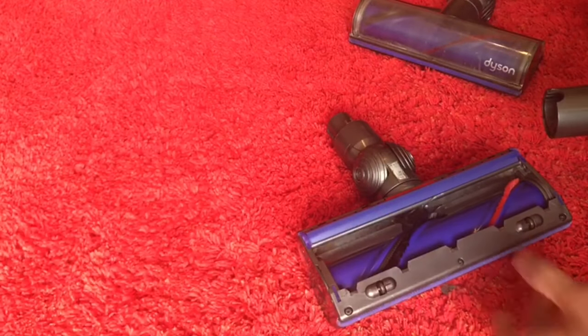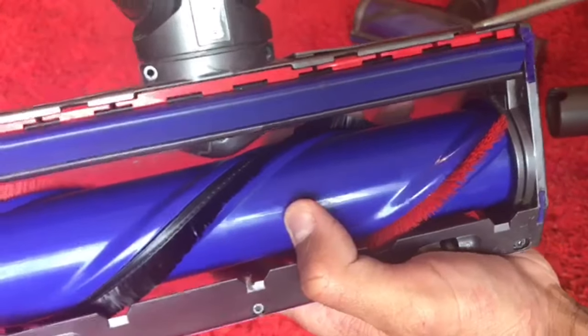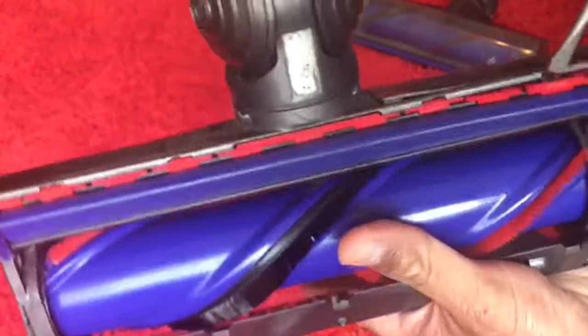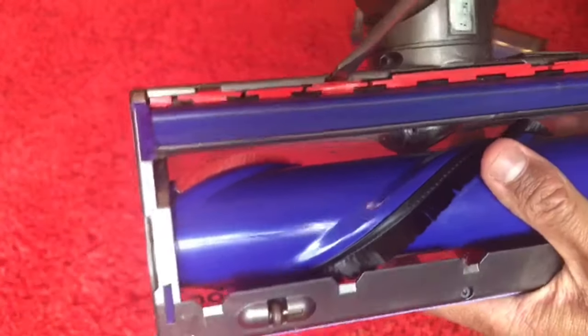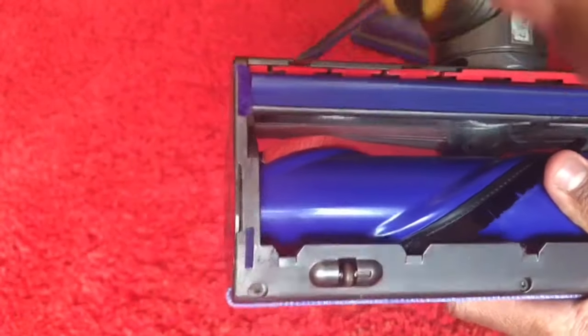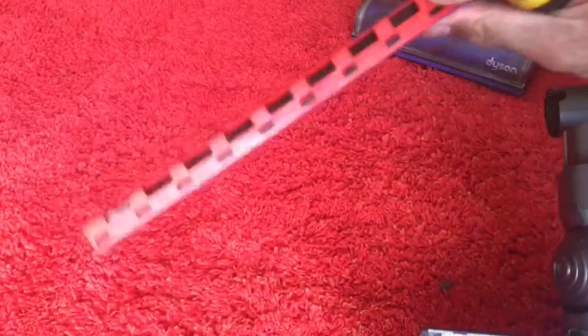First, get your flat screwdriver and undo these clips here — one, two, three, and four — and then this part will come off.